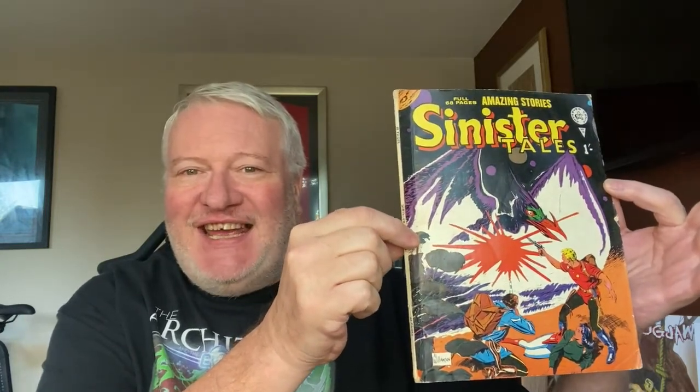Hi comic book fans and welcome to another suddenlycomics.com video. Today it's another in my series of the comic detective, in which I generally look at an Alan Class comic to find out what gems are hidden in it. Today we are going to be looking at Sinister Tales number 70.